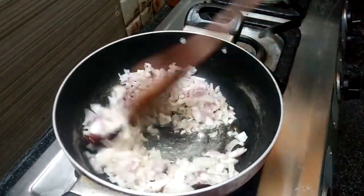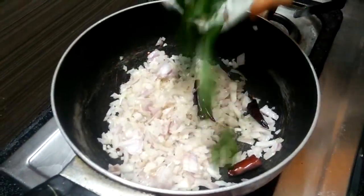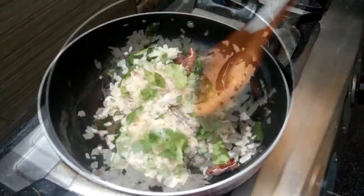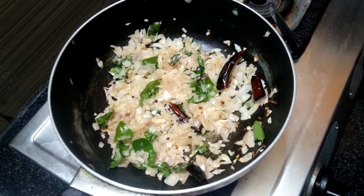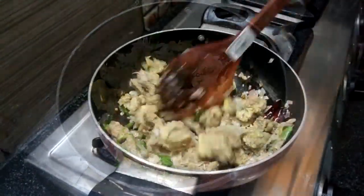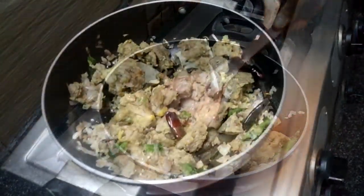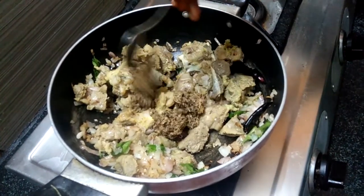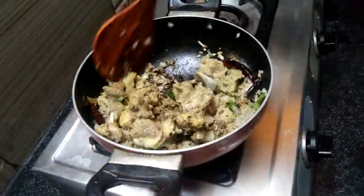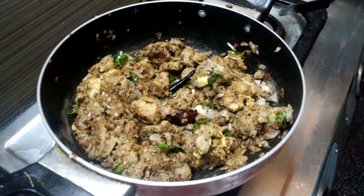Add the ingredients into a pan. Add the masala and mix it in. Let's mix it up. Add the mix and let's mix it up.